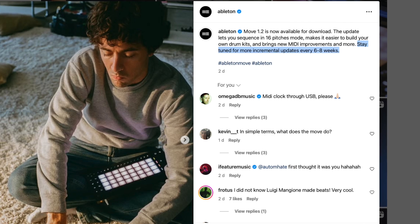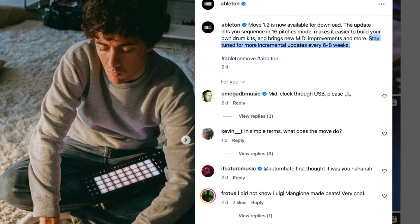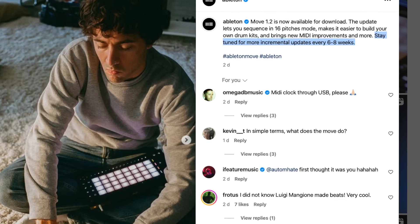We already have the first update to Ableton Move's firmware. Version 1.2 was released a few days ago and we're gonna take a look at the new features in a moment. Ableton have promised to deliver regular updates to Move. In their Instagram post, they say stay tuned for more incremental updates every six to eight weeks.